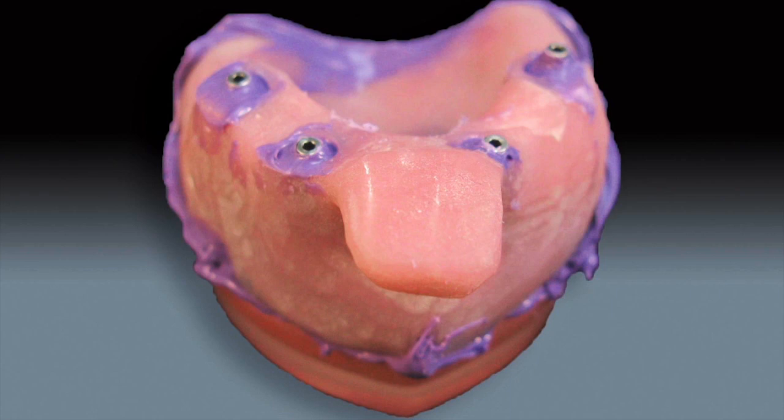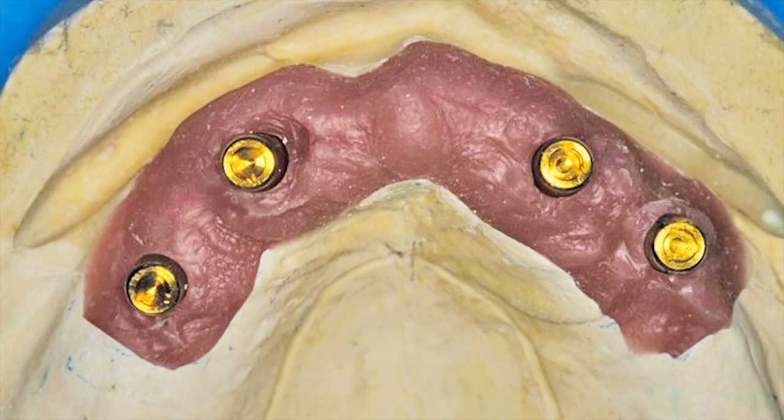Let the impression material cure completely, then loosen the guide pins and lift the impression copings out inside the final impression. Since there's no reseating of the impression copings back into the material, you're pretty much guaranteed a nice accurate result. Then place the healing caps or healing abutments back onto the implants. At the next appointment, once we've poured up the master impression, placed the analogs, and positioned the locators, we'll send you a bite block.